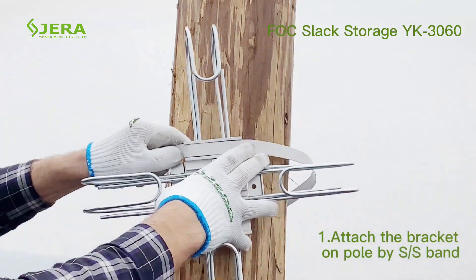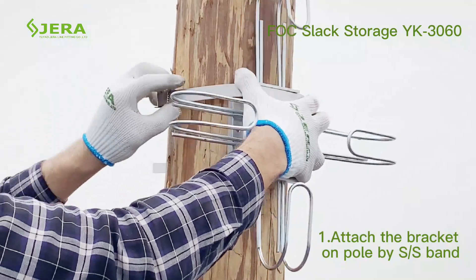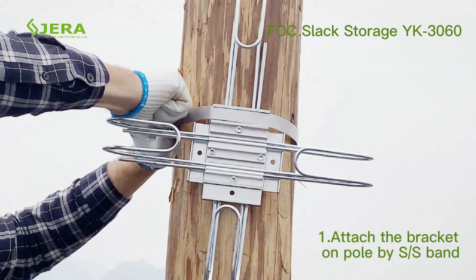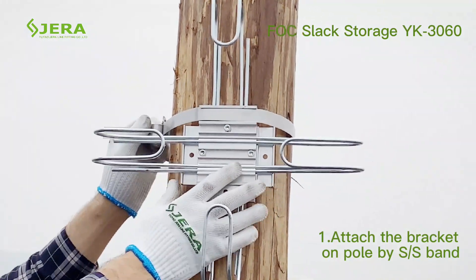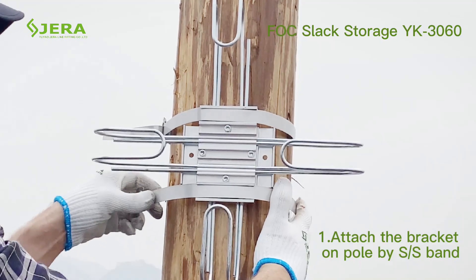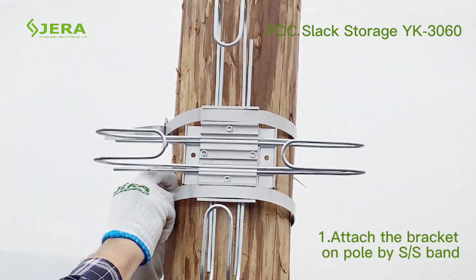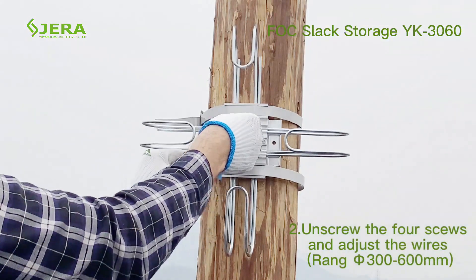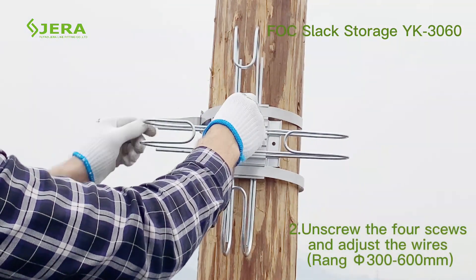The installation process starts from attaching the bracket to the pole by steel band, securing the upper and downside of the bracket. Adjust the required cable length by unscrewing the four screws of the bracket.